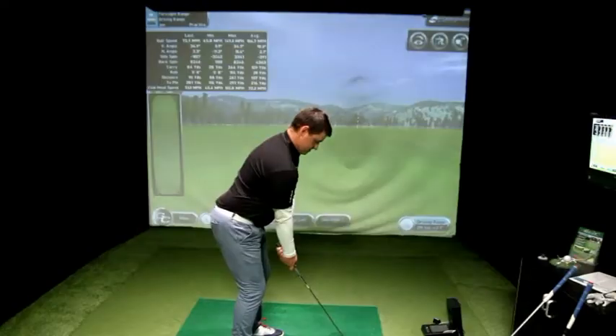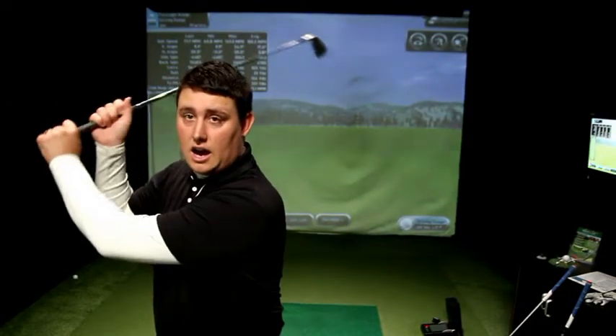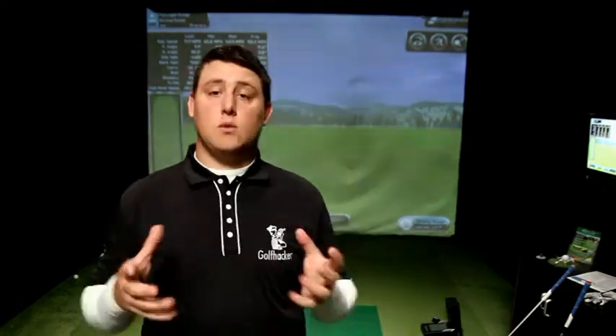These are your old school grips. The clubs themselves are probably about 25 to 30 years old. These grips I believe would have been on the clubs originally when they were released from the factory and they're still on there. They're solid, they're very smooth, there's absolutely no grip. Because there's no grip I've got absolutely no control over the club — at the top of my swing I can feel it shifting.